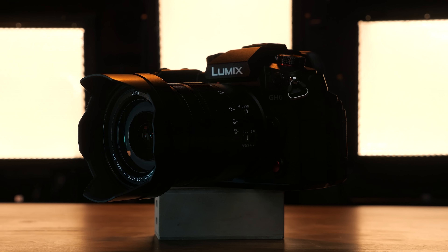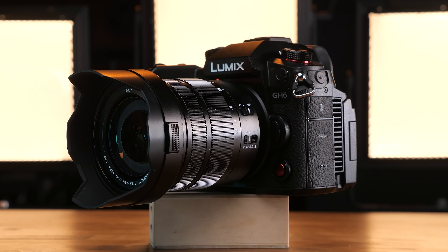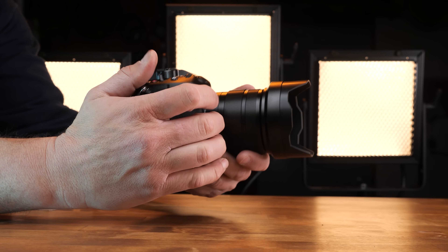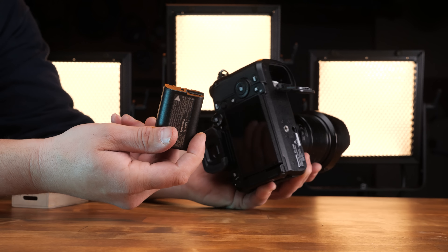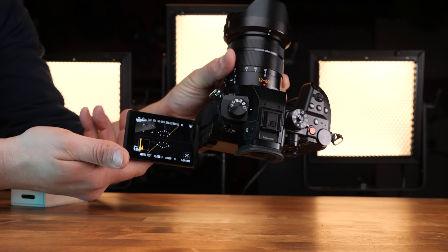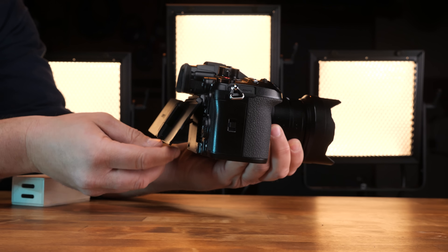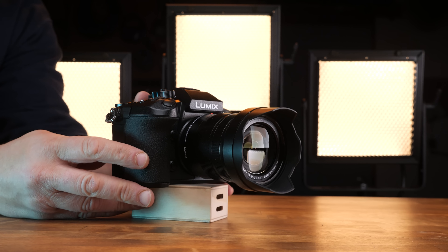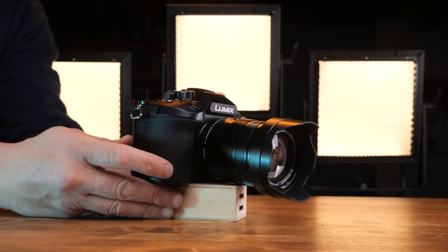Let me show you the Panasonic GH6. Starting by comparing it to the GH5: the body is a little bit bigger. From the GH5, GH5S, to the GH5 II, that body remained relatively the same — so all my accessories and cages translated across those cameras. This body is different, a little bit bigger. It's not quite as big as the Panasonic S1H, but it's a little beefier and more angular. That's mainly because of an all-new engine inside — the Venus Engine — which allows the upgraded functionality from the GH5.